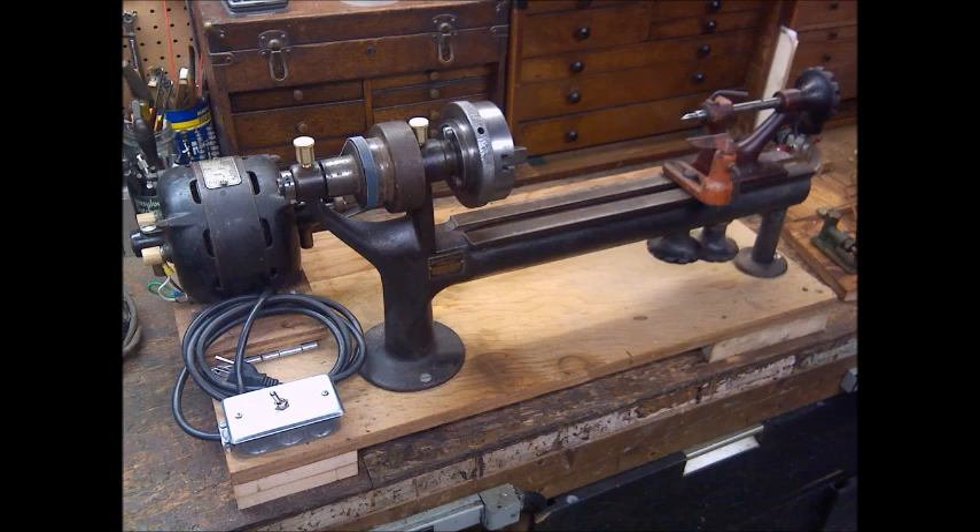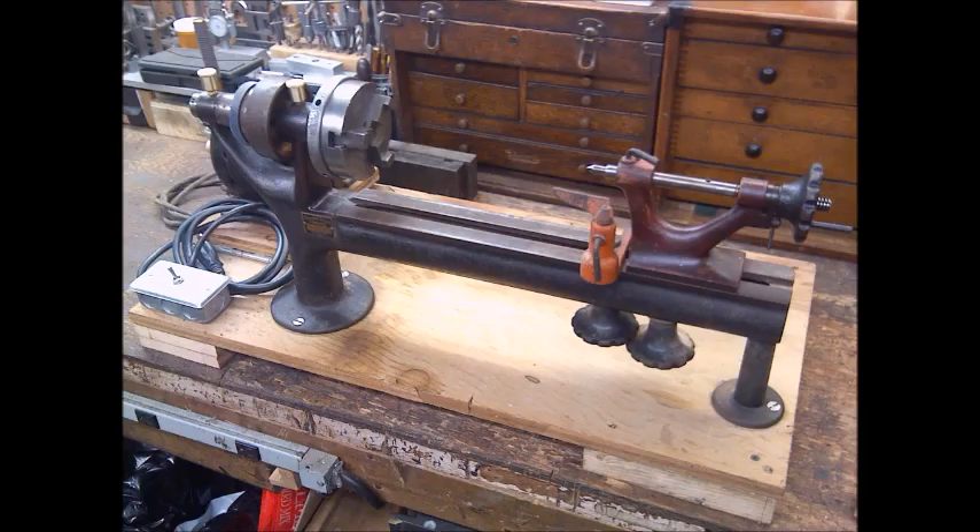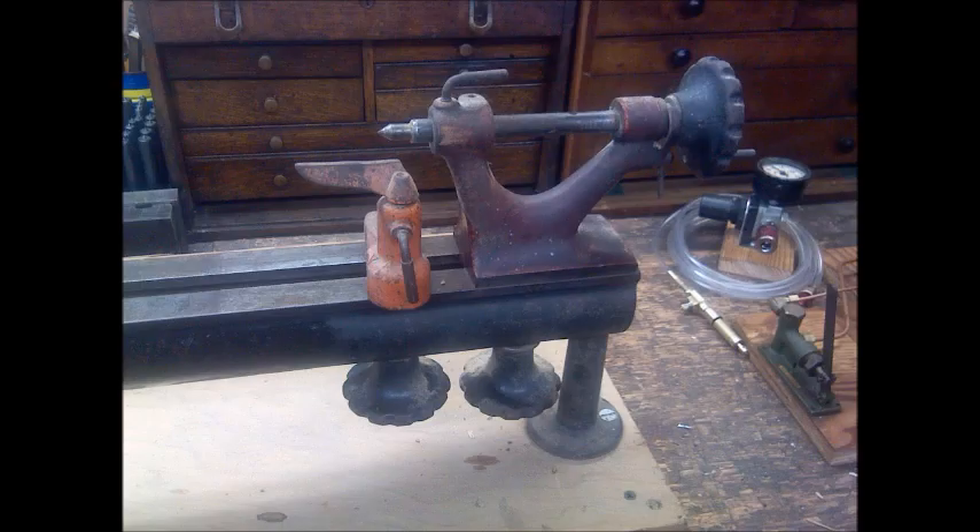It has bronze bearings powered by a little half-horse GE motor. It was initially flat belt driven and somebody put a groove in it for a V-belt.